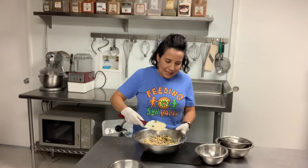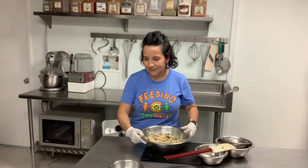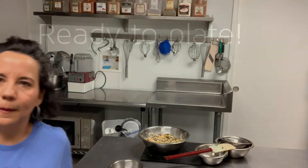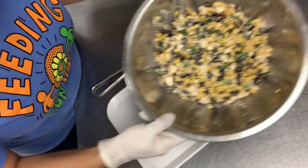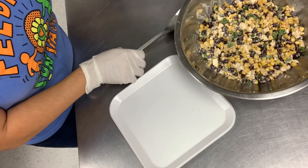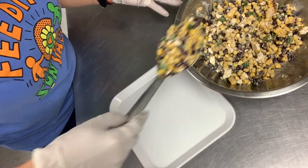And just like that, my salad is ready. Now we just need to plate. Okay kiddos, doesn't that look delicious? I'm going to use a spoon to go ahead and put it on my plate.